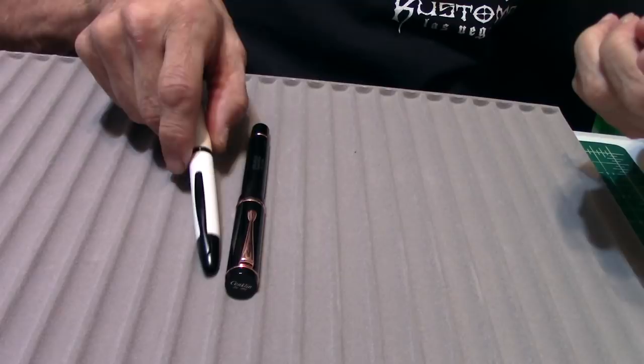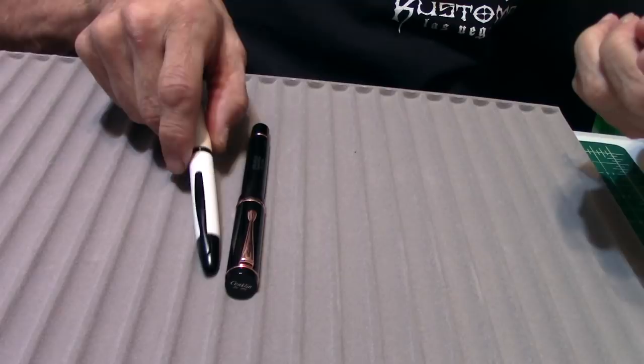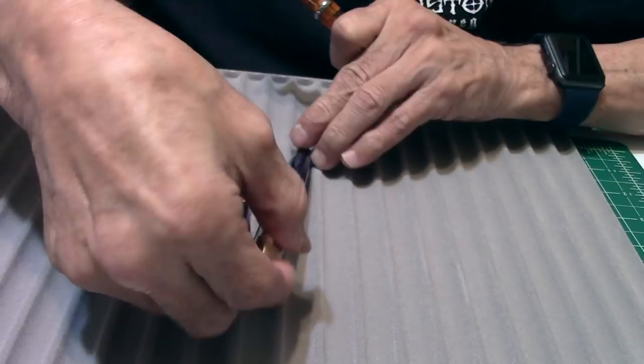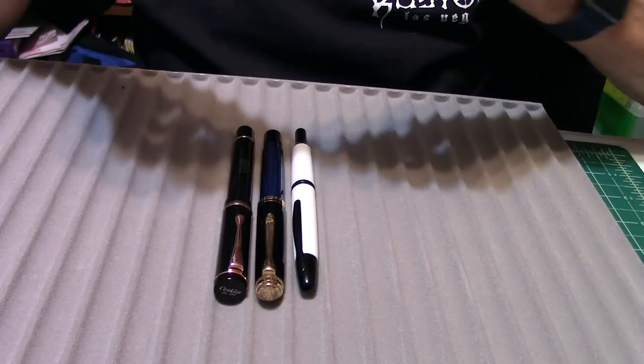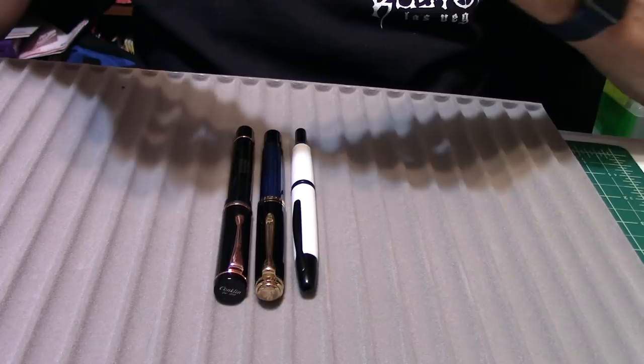I'm going to do some pen comparisons. Here's the Pilot Vanishing Point — about the same size, about the same length, they're pretty close. And here's the Pelikan M800. The Duraflex has more girth to it. And here's the Clark Lenduro — right here, about the same size. I hope this helps you with the pen comparison.